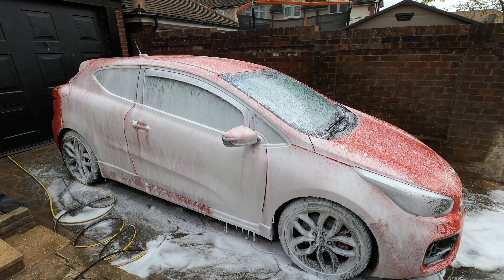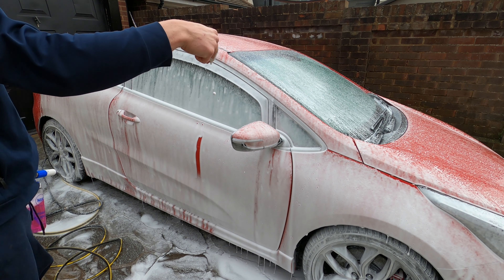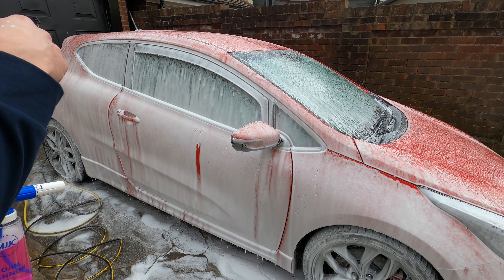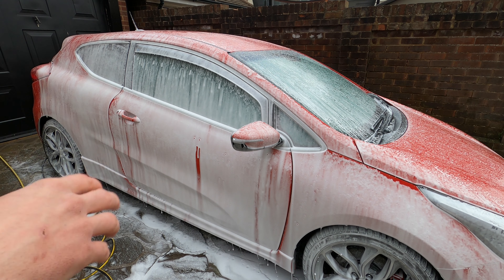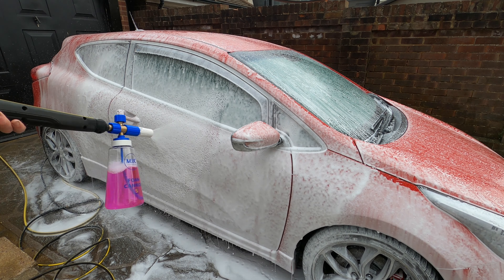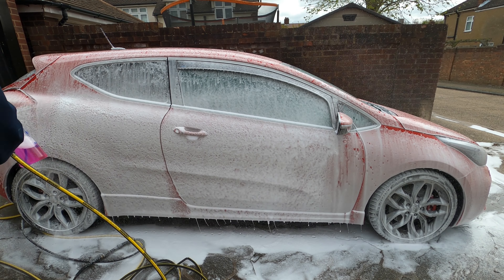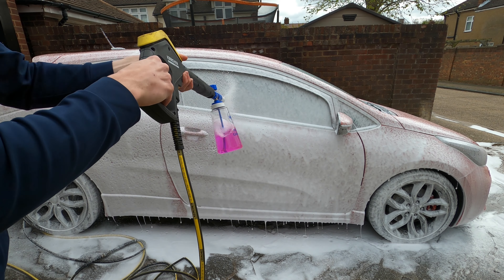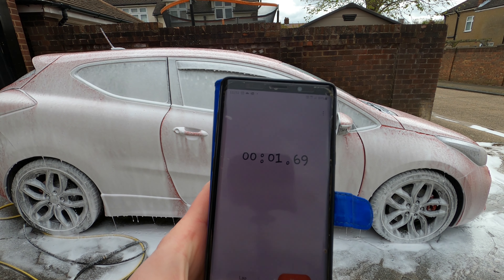I'm genuinely impressed by the RAC stuff — that is a nice, good foam-up. I need to work out the prices on it because obviously that bottle you do get 5 litres, and I think it was £12, so it's quite expensive. We'll have to work out how many washes you could get out of it. Look at that. I'm going to start the stopwatch and we'll see how long it takes to come off.